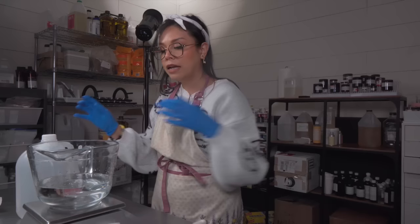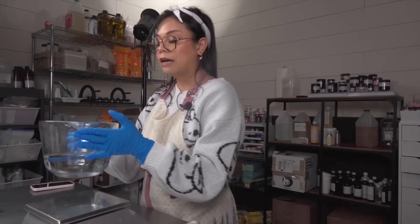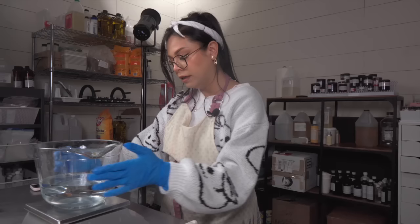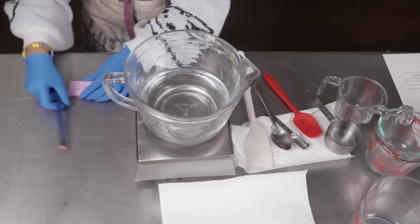There's my distilled water. The next ingredient I'm going to add is glycerin. I've just added my glycerin, and that's pretty much it for the water phase. I'm going to set this aside and start measuring out our oil phase ingredients. But first, I'm going to tare the scale and note down how much everything weighs, because we'll be re-adding back the evaporated water later.